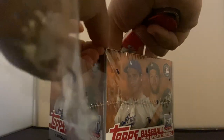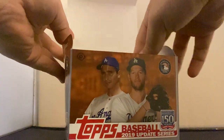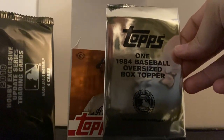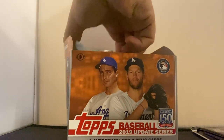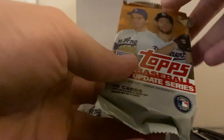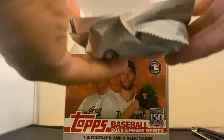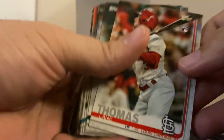Ripping it open. Maybe we get some autographs — I hope so. We got automatically, right off the bat, one 1984 Oversized Topps box topper. Let's save that for the side. And then we got our exclusive packs — we're going to save those for the end too. Let's get to ripping, let's open up these jumbo packs. Hoping for some good stuff here.